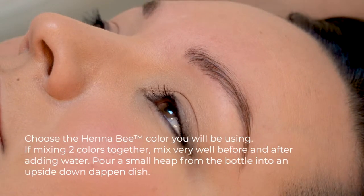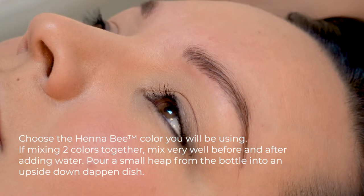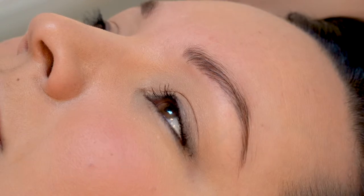Today we're going to use colors four and five mixed together because I want a little bit of warmth in there, but I don't want it to be too dark like black like number six.